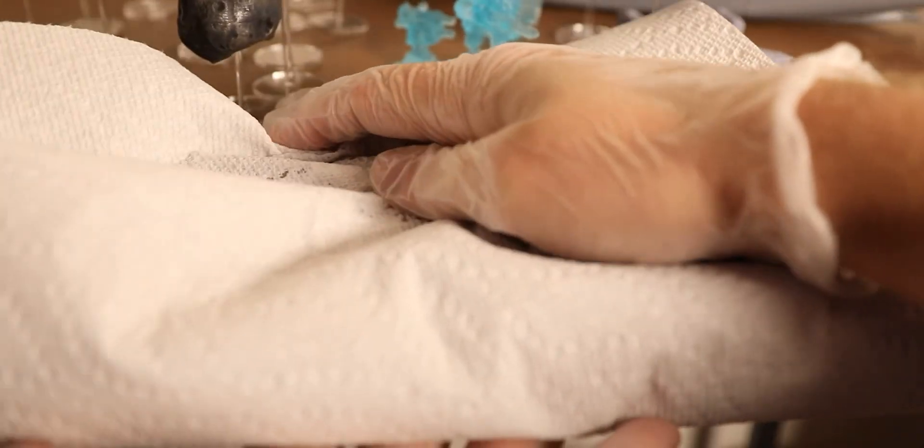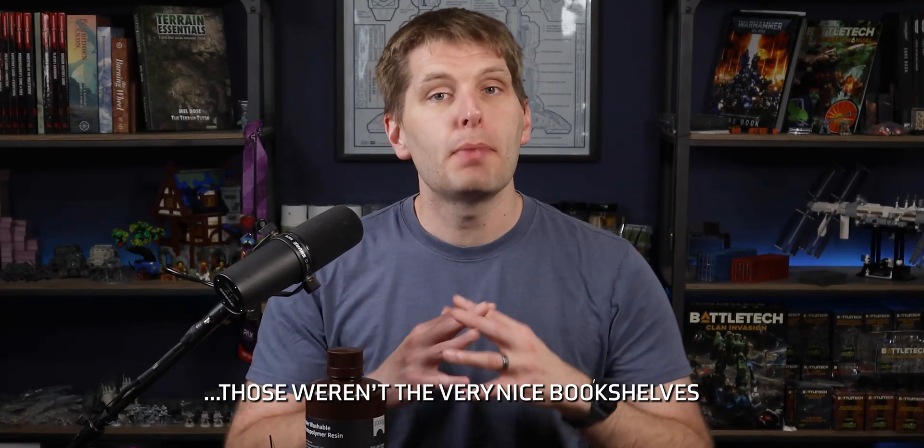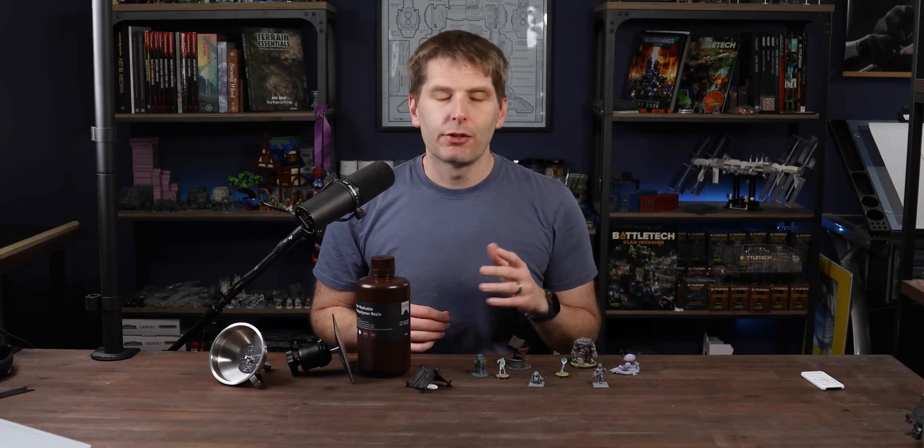Over time, this resin releases gases, creating an ever-growing amount of pressure. If this pressure builds up enough, the plastic eventually cracks, and you get to explain to your significant other why your very nice bookshelves suddenly have a huge puddle-shaped blemish in the finish. I'm going to show it to you again — this wood has been stripped clean. The fix is pretty easy for the resin, that is — not for the bookshelf. I have no idea how to match this. Hit me up in the comments.